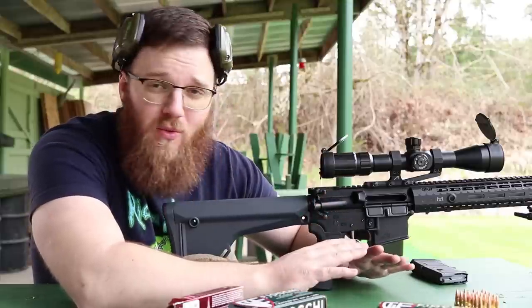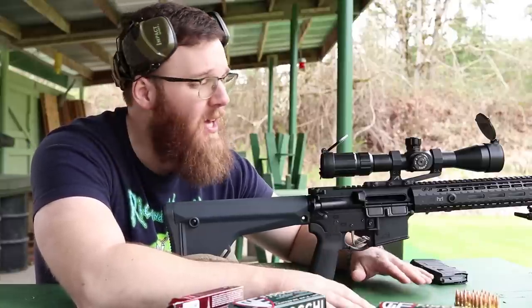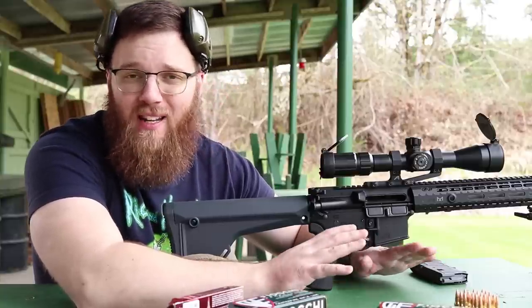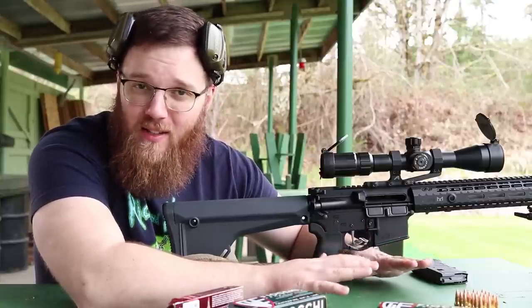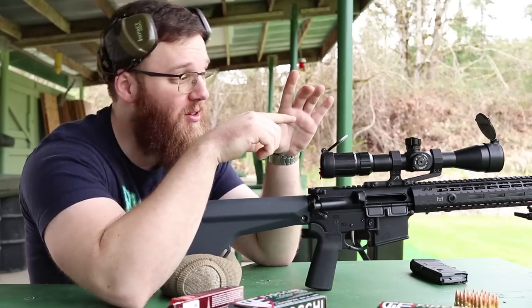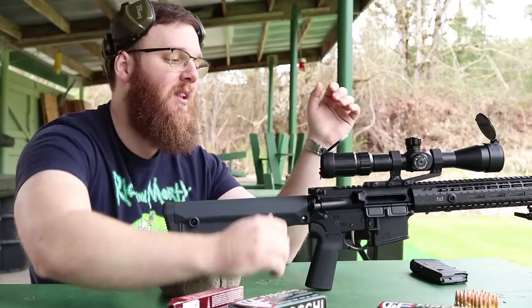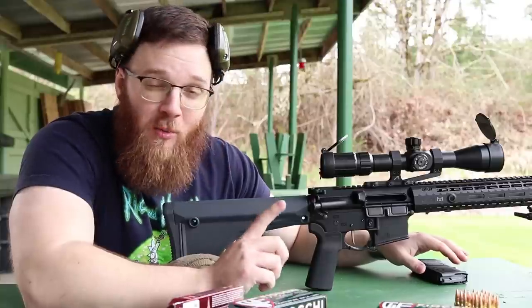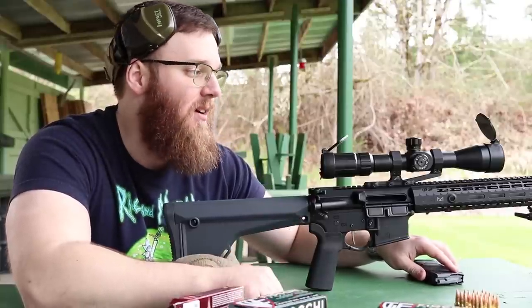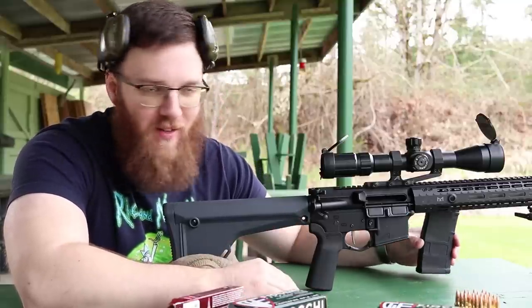None of what I said in this video matters if you don't have good fundamentals. If your fundamentals are off, your shots will be all over the place and you won't know what your actual zero is. You might have a five-inch circle and not know where the zero is inside it. I can almost guarantee that if you're shooting low-left, it's you — not your gun, not your optic. But that's a topic for another video.